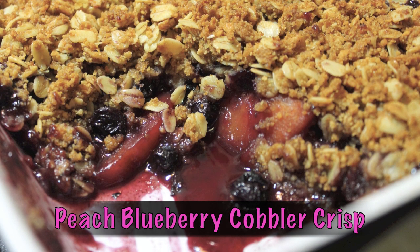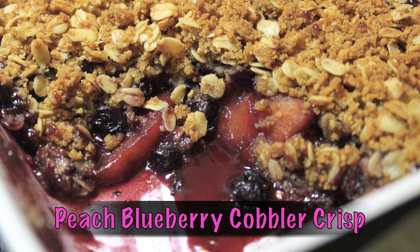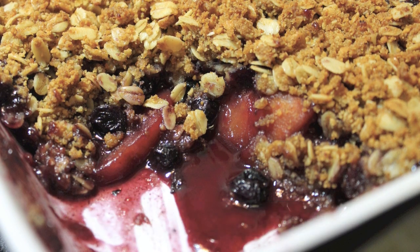Hey there, it's Rosie and in this video I'm making my Peach Blueberry Cobbler Crisp. It's easy and delicious.